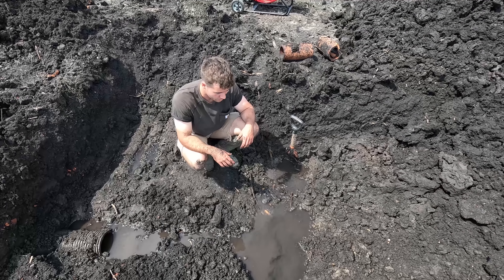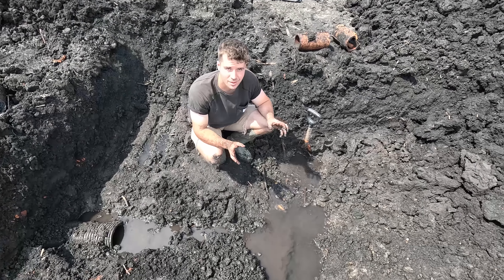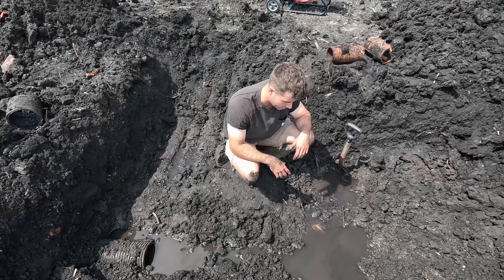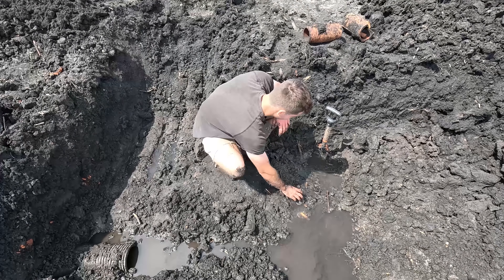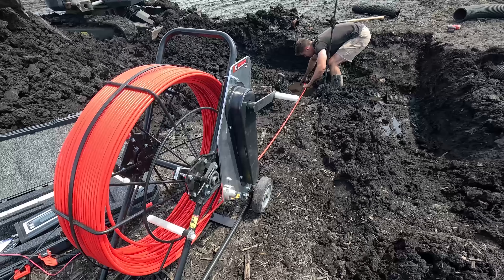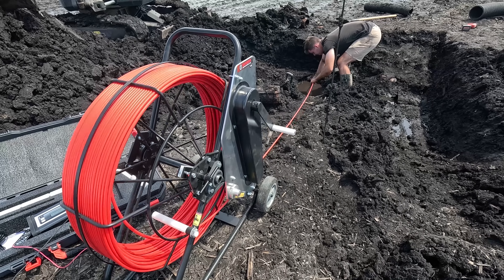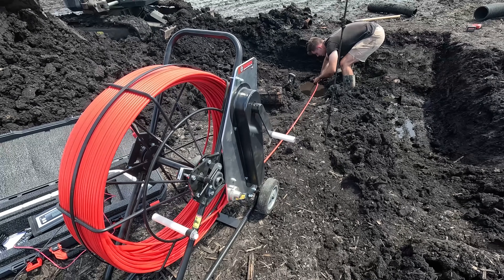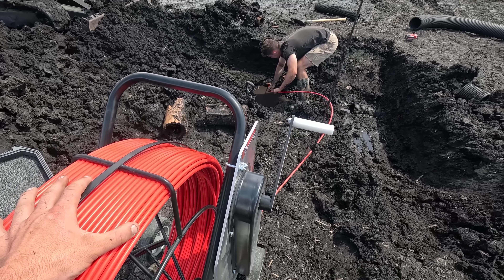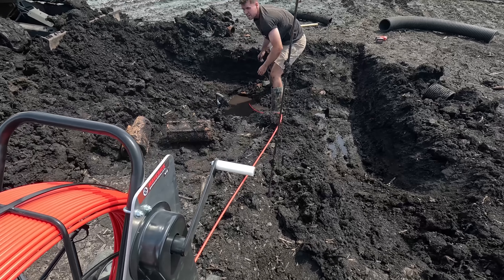Okay so we found the tile — she's full, she's clogged somewhere in there. We think it might be the corner where it turns. I'm pretty sure the block is in the 90-degree turn, which is what I first suspected. So we cut on one side of the 90 and we're going to cut on the other side — I bet it's right in the corner where that probe is.